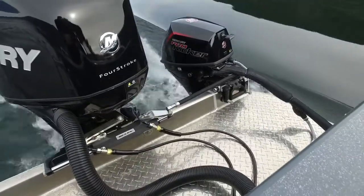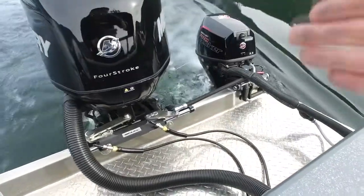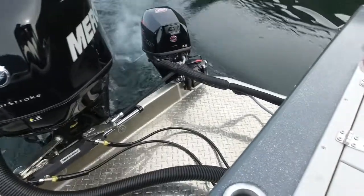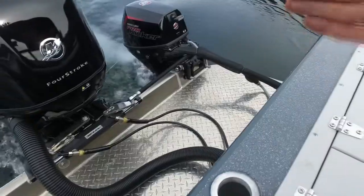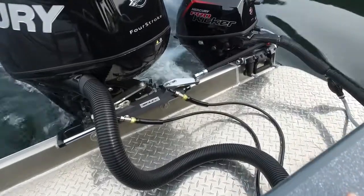What we've done there is you can see that we've got the main engine down. The main engine is actually working as your rudder as well, so that's really helping us steer. You can see we're just doing some s-turns here, just practicing that and showing how this tie bar system works.